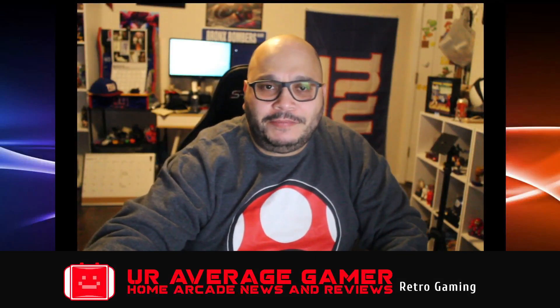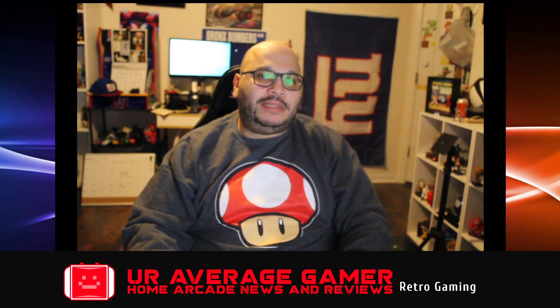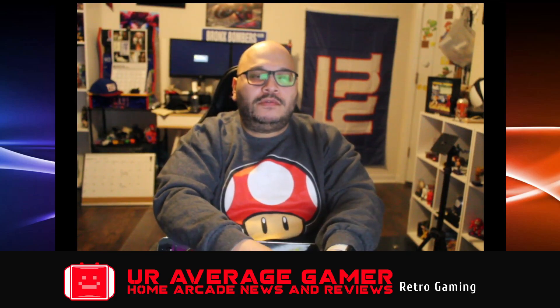Like I said guys, my laziness does not allow me to sometimes just sit by my PC and play some Street Fighter or Capcom versus Marvel — no, that would be too much work. So what I do is take my baby, the Gamer Mini, and sit on the couch or my gaming chair, or anywhere that I can relax. The cool thing about the Gamer Mini is you can do that with a virtual connection.